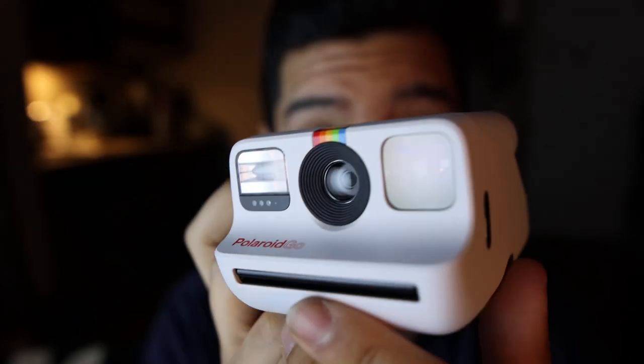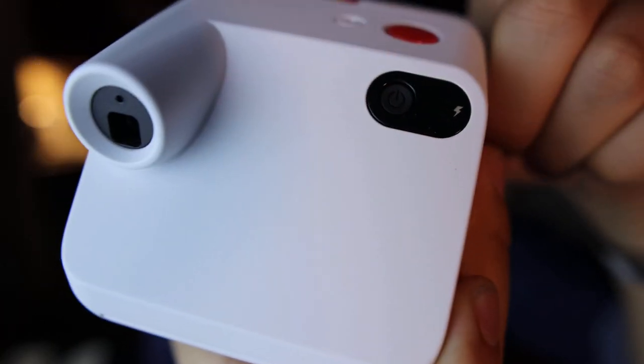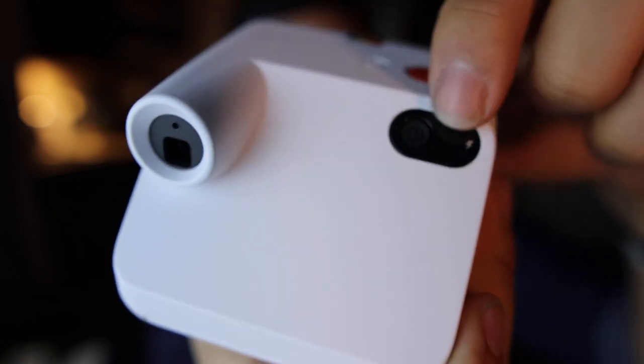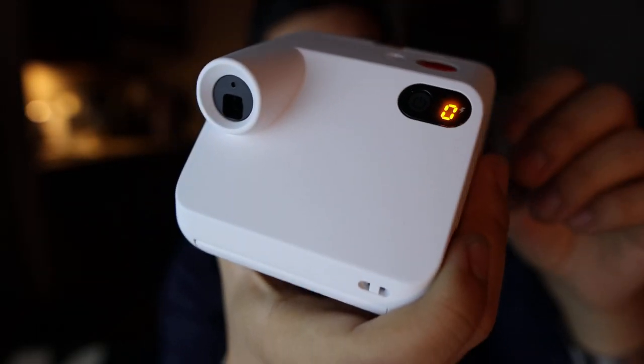Look at the way this catches the light — it is beautiful. It seems to load the same way as other Polaroids. I want to figure this out on my own — I'm not a big manual person. Oh, there's a power button right here. A long press turns it on.